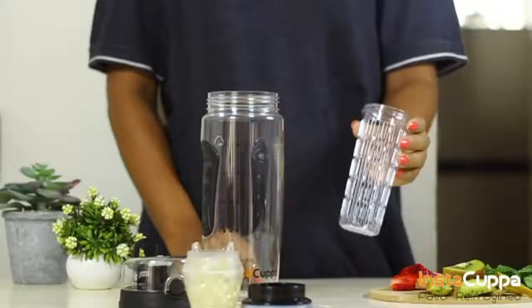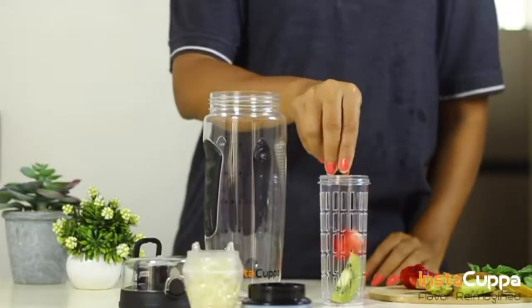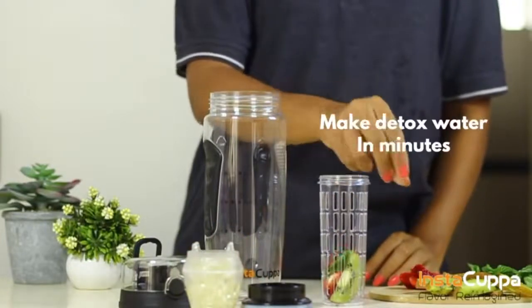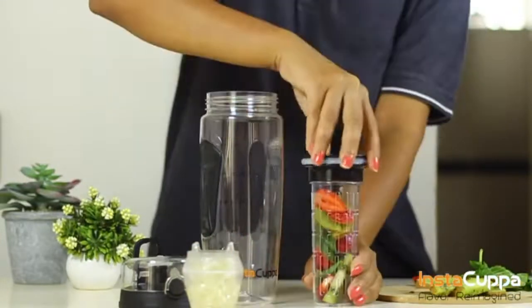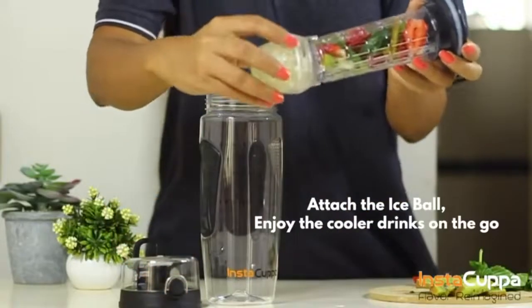Freeze the ball for a few hours. You can take off the infuser rod or tube and infuse fruits in it, vegetables such as kiwi, carrots, cucumber and more. Use this method to make a healthy detox drink in just a few minutes.